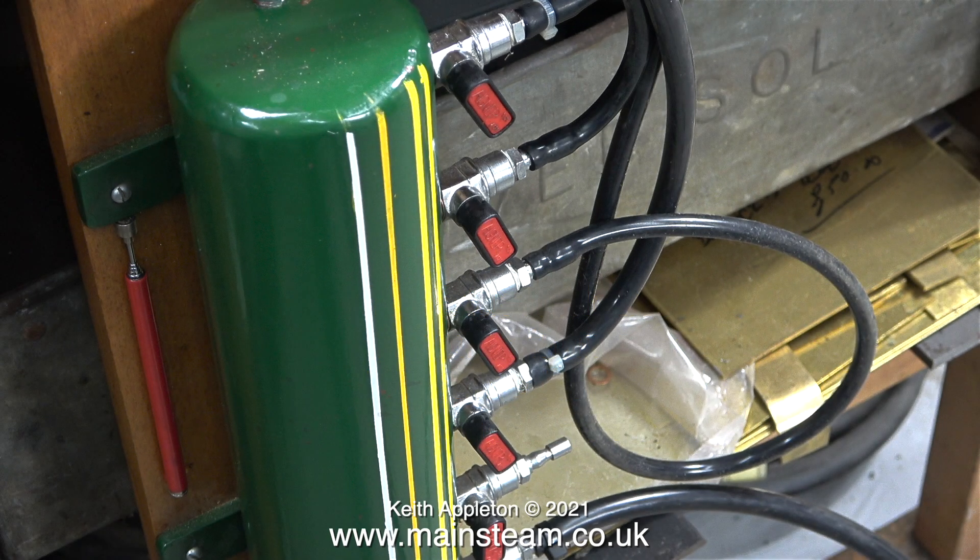I bought this a while back on eBay for next to nothing — I think it cost about 10 pounds. It's a very well made heavy duty steel canister fitted with compressed air fittings and small compressed air taps that are ideal for running small steam engines. The good thing about this unit is there are six of these taps.